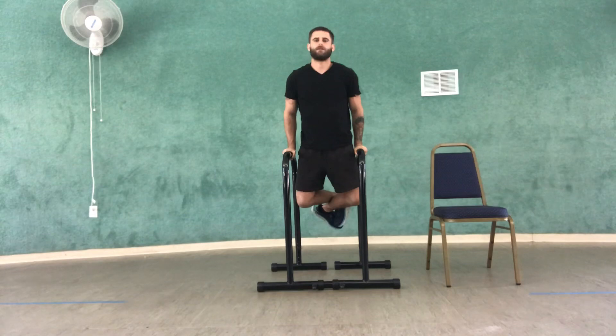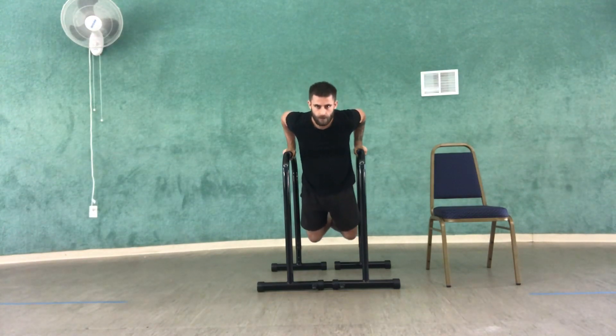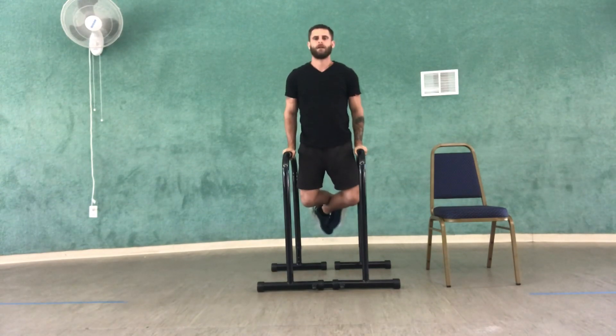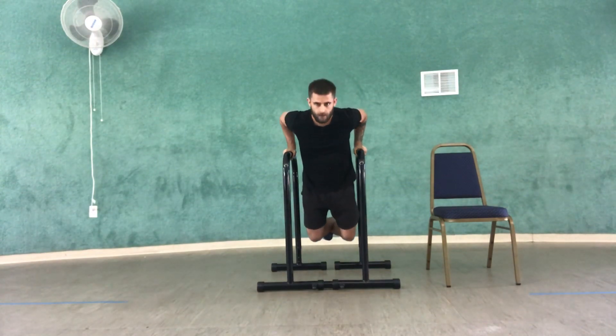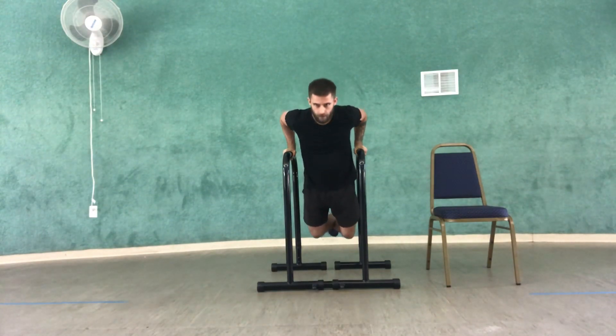And while holding onto the bar, you're going to have your elbows in nice and tight, just as shown. And up. Try to repeat that. Nice fluid motion.